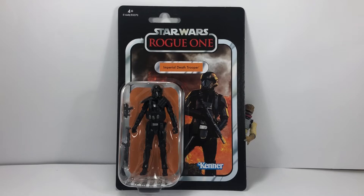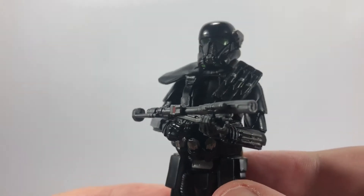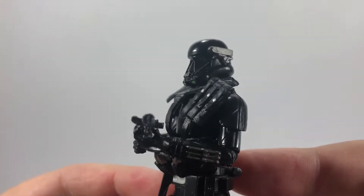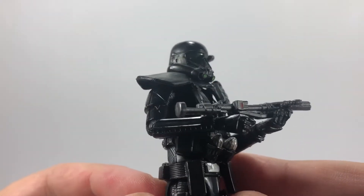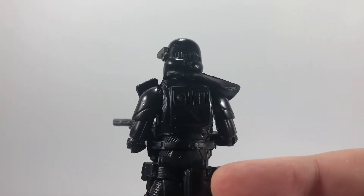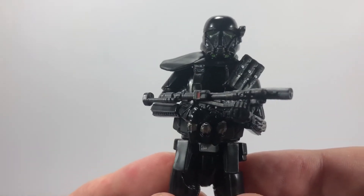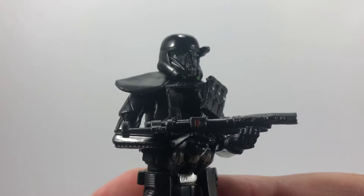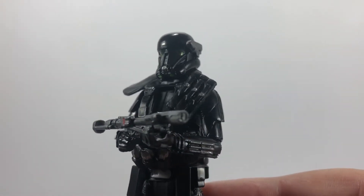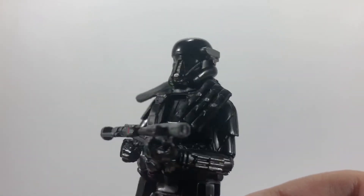Let's crack this figure open and check him out. Here's a close look at the Imperial Death Trooper holding his blaster rifle. For a 3.75 inch figure this is highly detailed — they've done an amazing job. You can never have enough troopers and the Death Trooper is an awesome figure to have in an army. We just need Krennic now in a 3.75 Vintage Collection to complete the set — that would be really awesome.